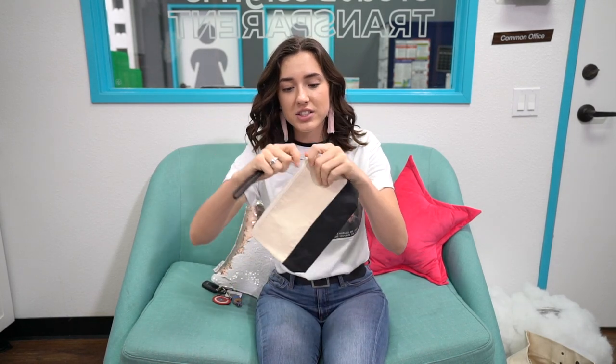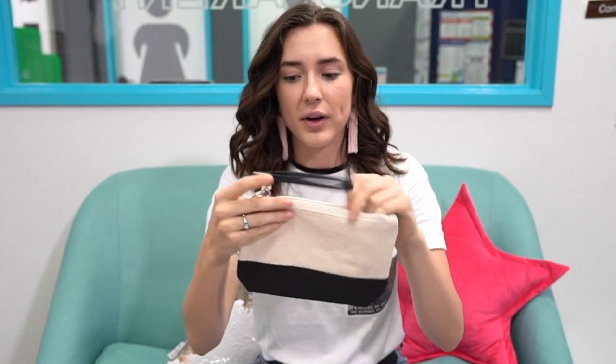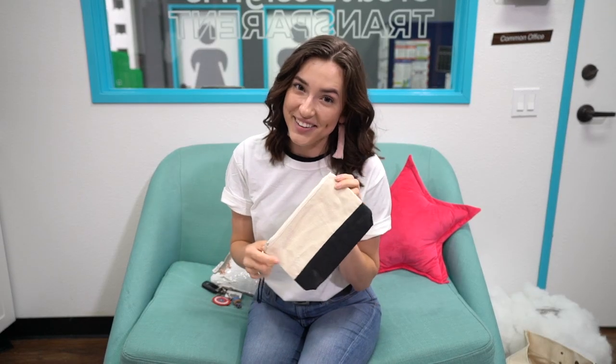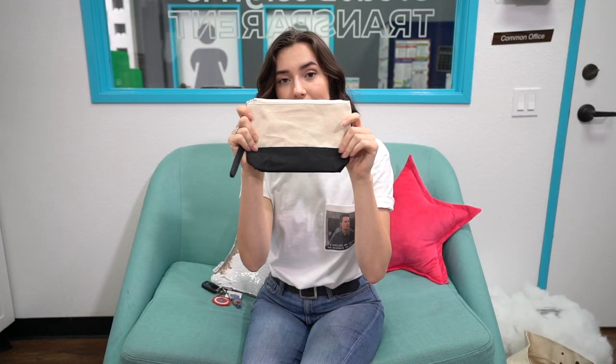It is now time to move on to another item to DIY. I just got this really simple canvas bag from Walmart — it was three bucks. I'm probably going to use it for my daily makeup that I bring to the office. Speaking of the office, that is what theme this is going to be. We are going to come up with some really swanky design and iron it onto here.